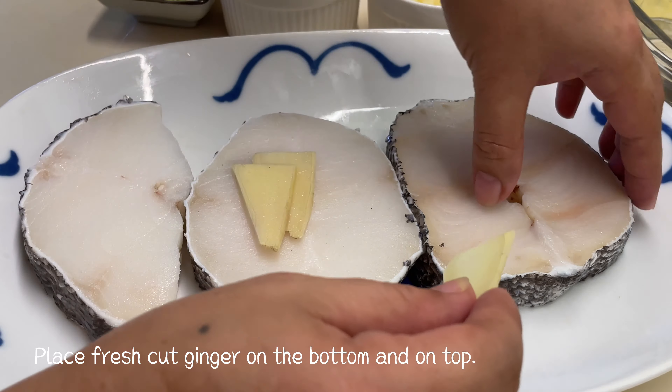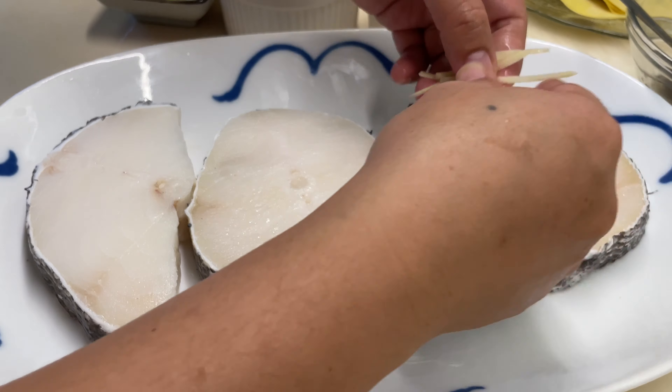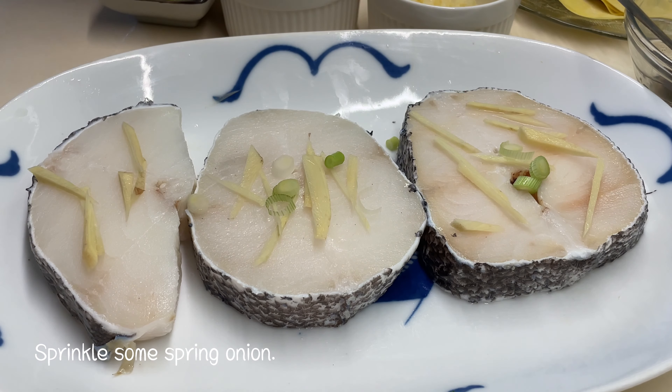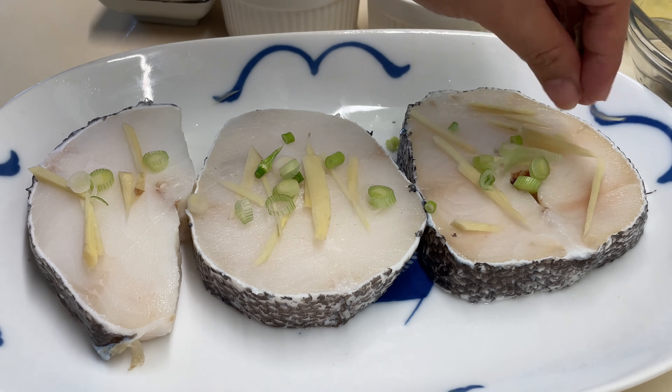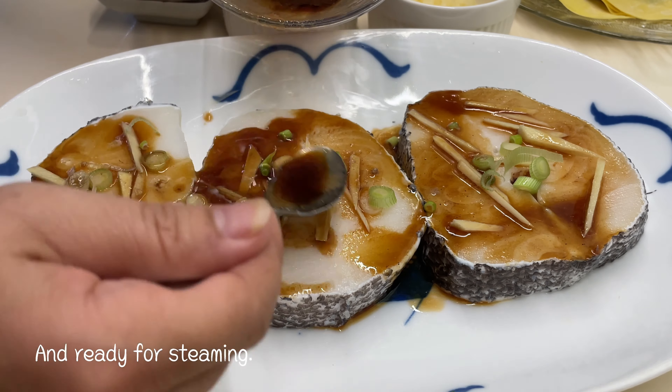Place fresh cut ginger on the bottom and on top of the fish. Sprinkle some spring onion, then pour the seasoning sauce on top. The fish is now ready for steaming.